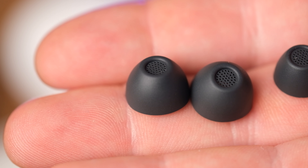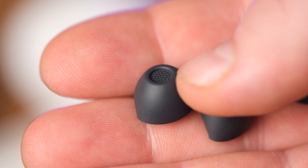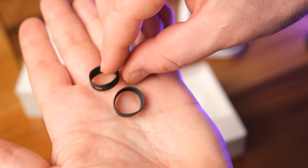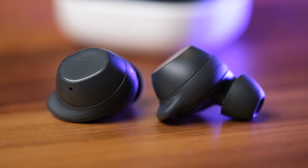Galaxy Buds FE sit comfortably in the ears and stay there. The included tips are quite unique, as they feel like a mix between silicone and another material, probably vinyl. The wings themselves can be replaced with an alternative attachment.